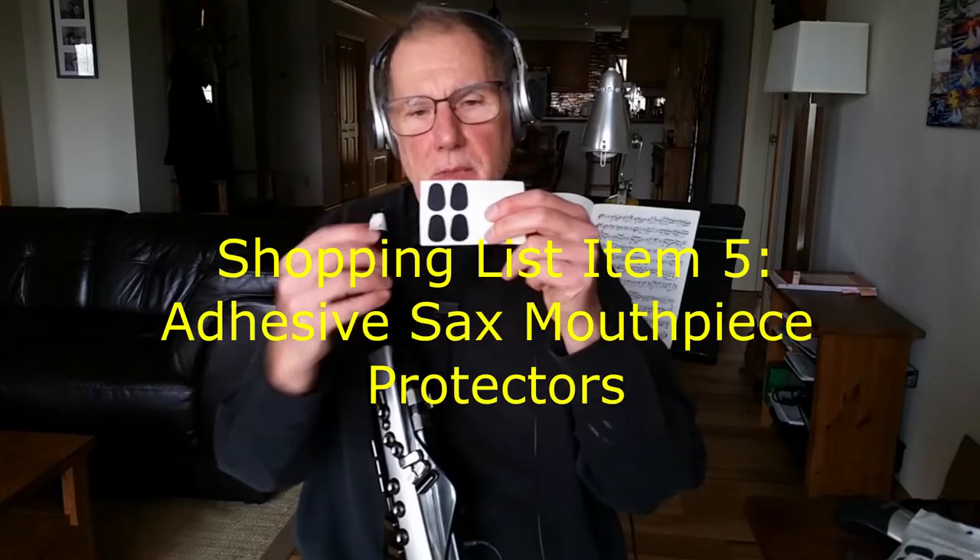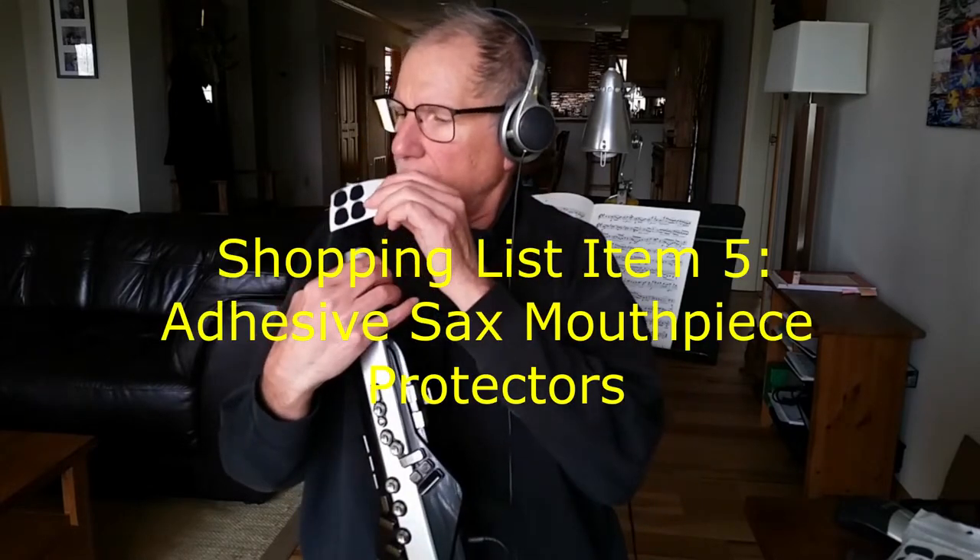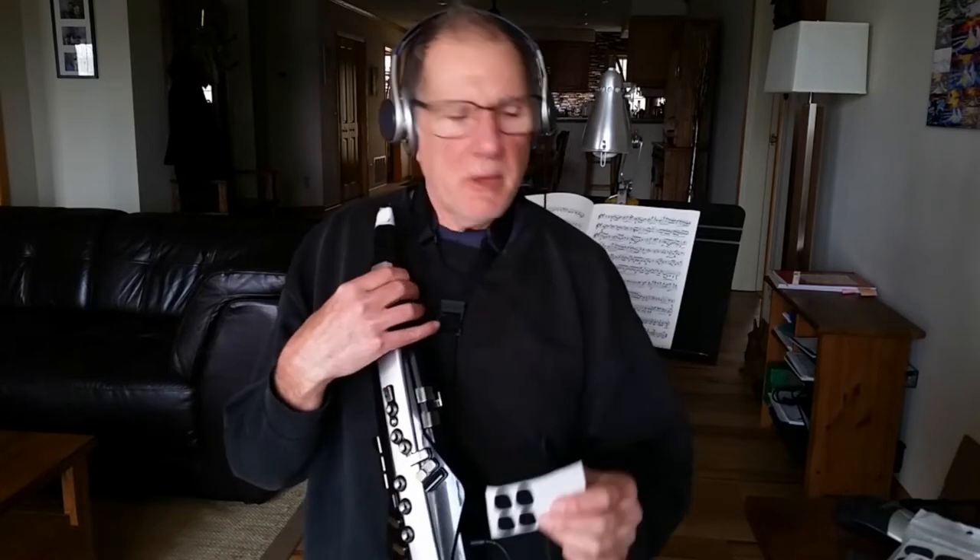Some smaller things that you may want to also have to protect your mouthpiece — which is expensive to replace — is to get little foam pads that the tech foam players have to put on top of your mouthpiece. It'll protect your mouthpiece and extend its life quite a bit.